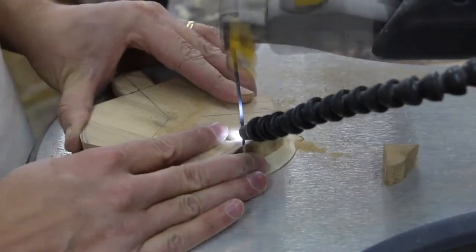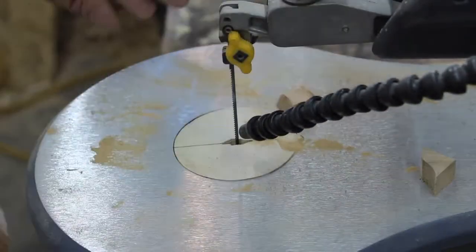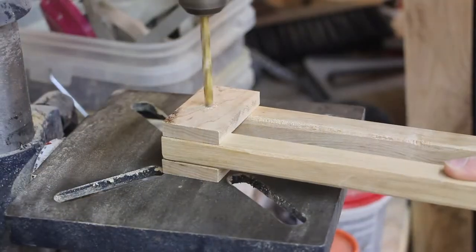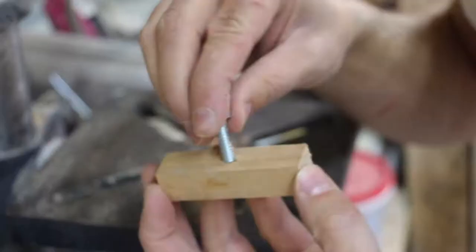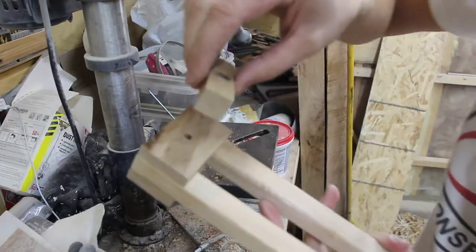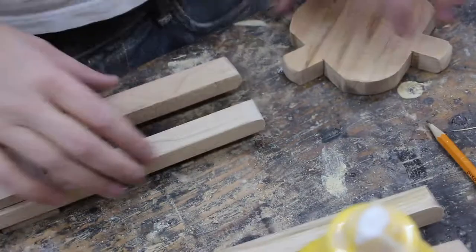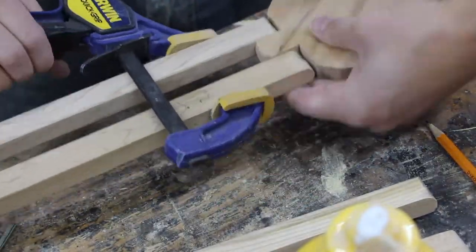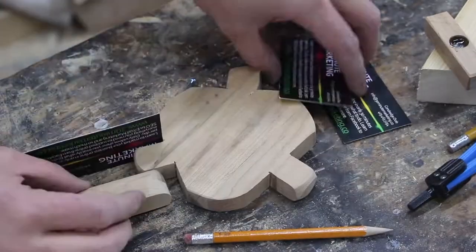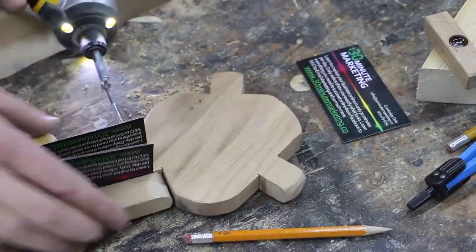Once that's cut out, I start making these little knobs to tighten down the legs so they can stay at whatever setting they're set to. I just use a little block of wood, drill a hole in it, put a bolt in there, and then I can tighten the bolt into the leg. Now I'm going to attach the legs to the center of the tripod, so I drill a pilot hole.